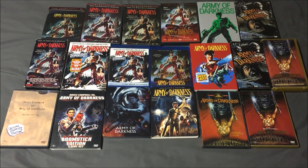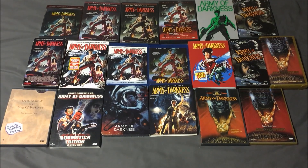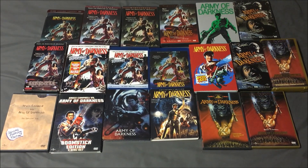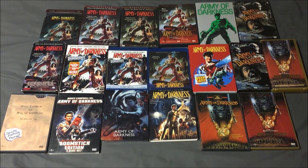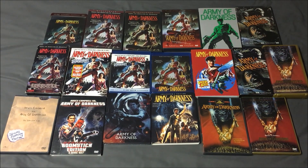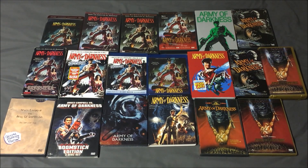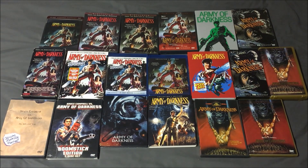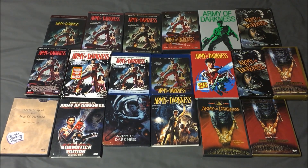For me, I absolutely have to go with the Anchor Bay limited edition director's cut VHS in that gold case — bottom row, literally the last one. I love that artwork so much. It says widescreen presentation across the bottom. I love that image of Ash — I love how he's all jacked. Look how muscular he looks. Doesn't look like that in the movie or in real life, but it's pretty cool anyway.